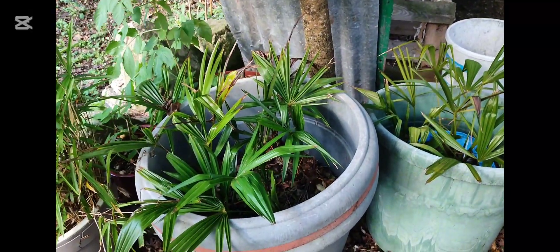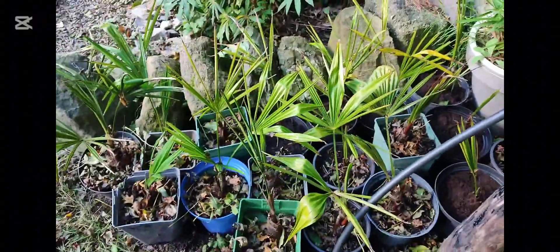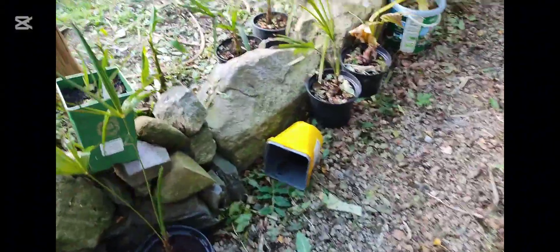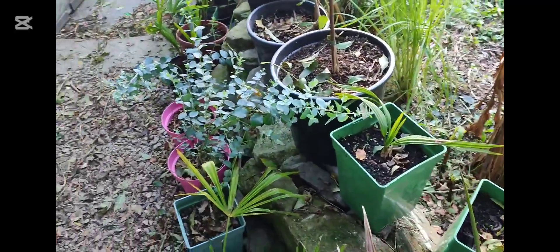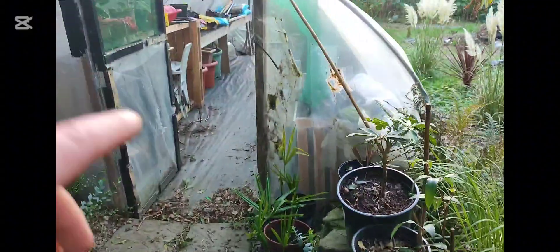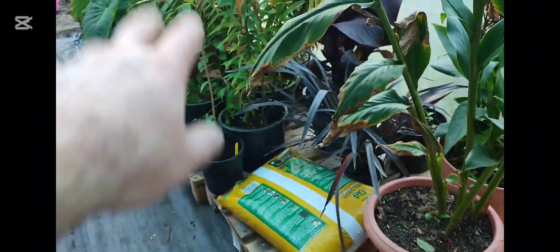I've done a count and there are 56 Trachycarpus Fortunii — more than enough for planting up the wood. They're just going to have to stay in pots until they get nice and strong and really healthy looking. 56 isn't too bad — that's a lot of free plants if they can just get over the winter. They might come into the tunnel. I'll start to tidy up the tunnel on the right hand side.